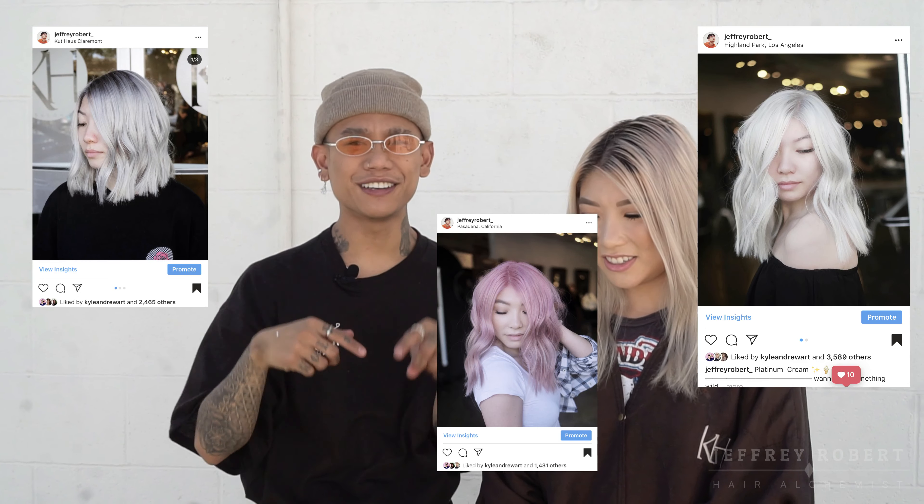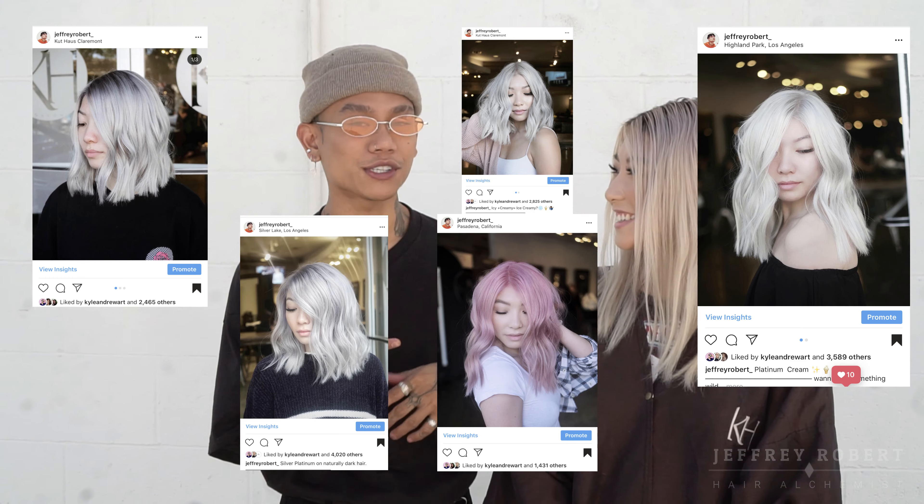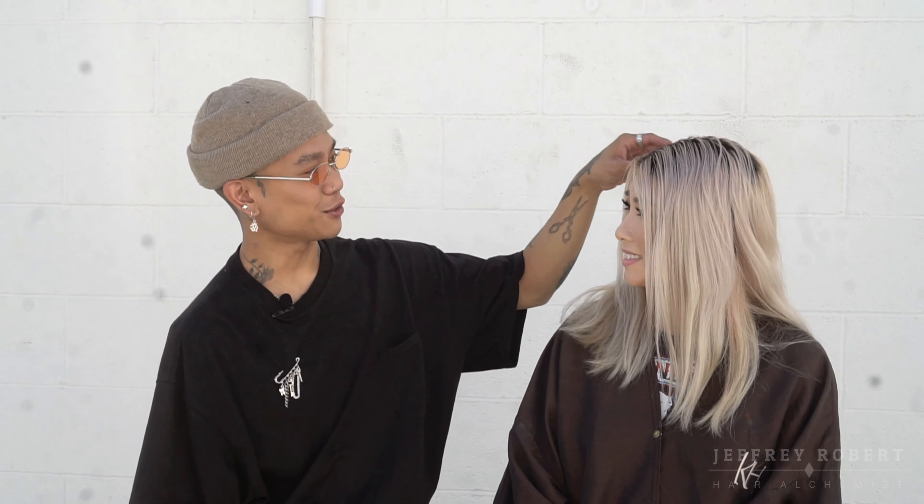What's up, you guys! My name is Jeffrey Robert and welcome to my channel. I am a hairstylist and I love to color hair. I'm here with my friend Cindy. I've done her hair a few times — you guys can check my Instagram, I'll pop some photos around the video. Today she wants to have a lot of fun. She's thinking blue, mint, silver — something like that. I'll let you decide, I trust you!